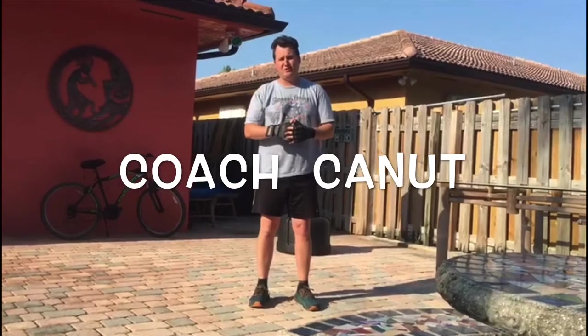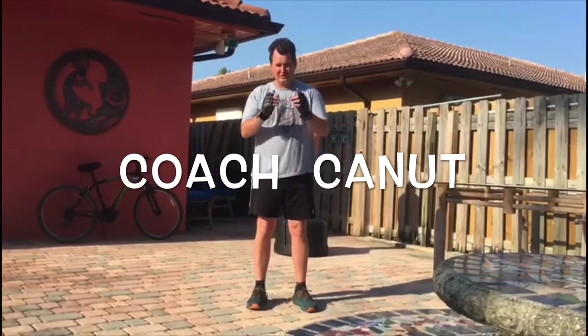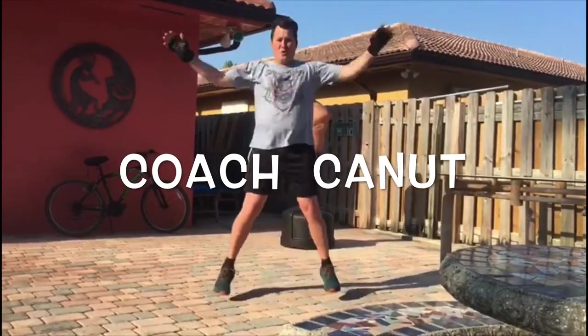One of the things I like to do for warming up are jumping jacks. You know this one — one, two, three.